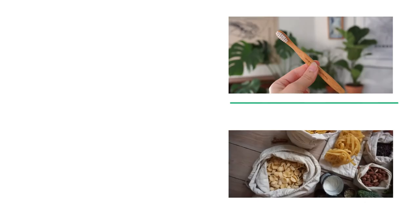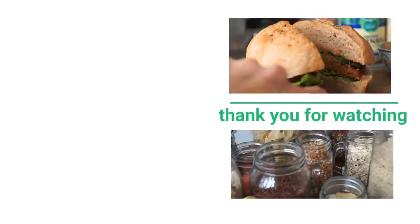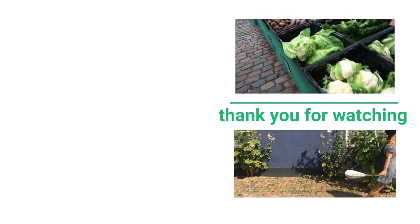Thank you so much for watching this video, and also a special thank you to my Patreon supporters — you guys help me create green zero waste content and I love you guys. You can find the links to my social media accounts down below and the links to my Patreon on this screen. Byeee!